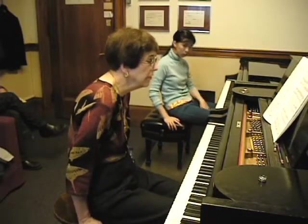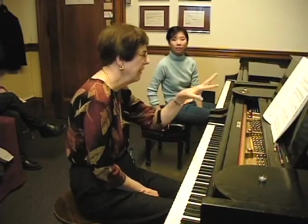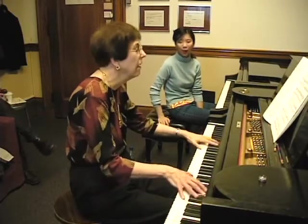Don't forget — you have to be conscious about your tempo so that it's not too fast. I think the 160 marking he puts is just terribly fast. Have you checked it? It's awfully fast — way too fast.